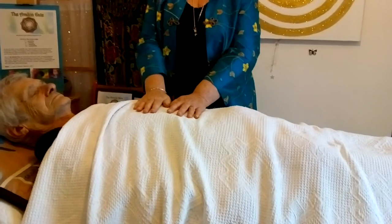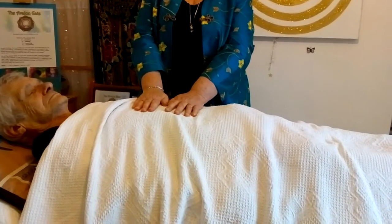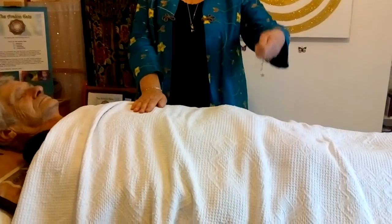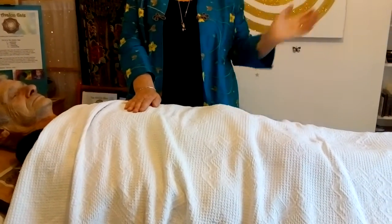Draw from the solar plexus up into the aura, into an astral plane, which will automatically open up, and this will then disperse into the cosmic bucket.